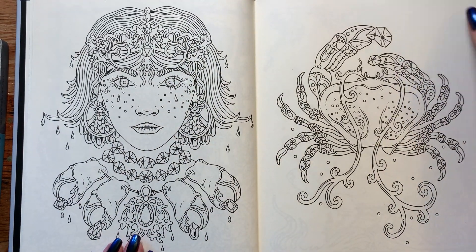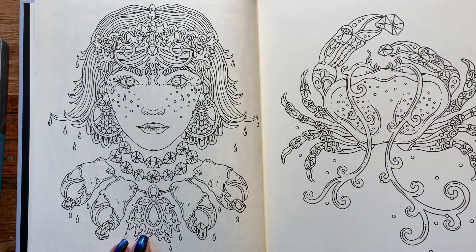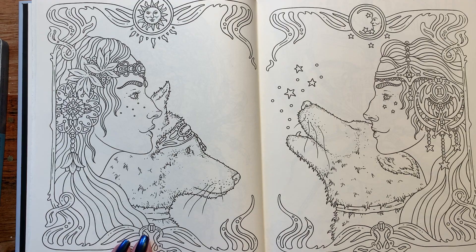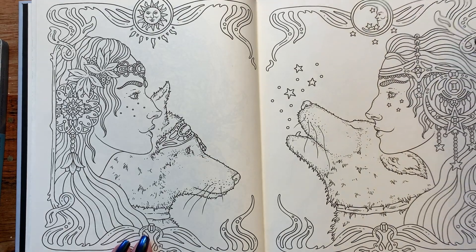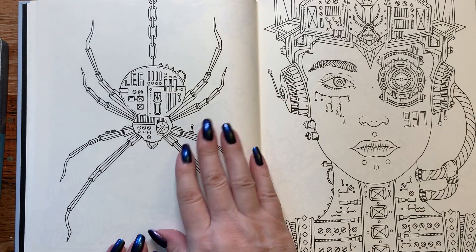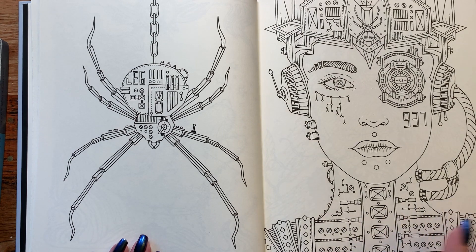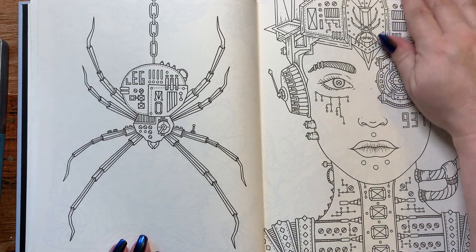Here we have a crab. Here we have the twins — I believe these were the ones on the front page. And we have wolves here. Sun and Moon — that'd be cool. Love the framework on that; I've seen this one all over Instagram. So we have some steampunk pages. Can't wait to get my hands on that one.